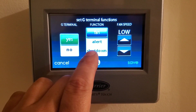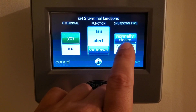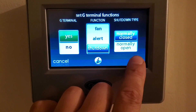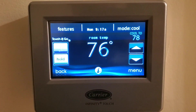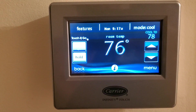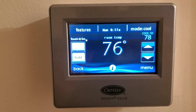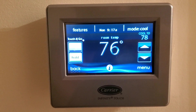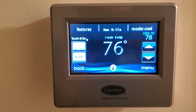We want the system to shut down if that G terminal opens, so we're going to select 'Shutdown.' Those switches are normally closed. That's pretty much it — save and back out and you're good to go. When you do have the fault, it's going to come up on the screen as 'System Malfunction' and I believe it says 'Auxiliary G Shutdown,' so you'll know that you have a water safety tripped instead of the thermostat going blank. Hope that helps, guys — thanks for watching!